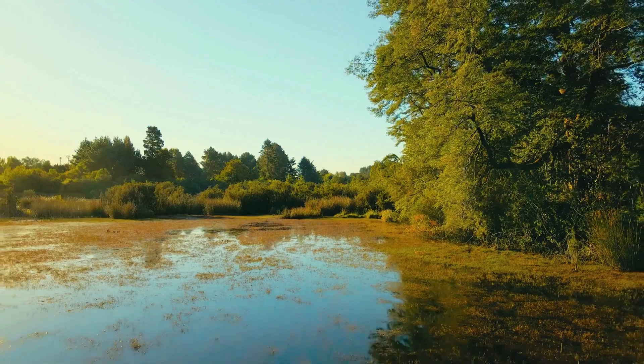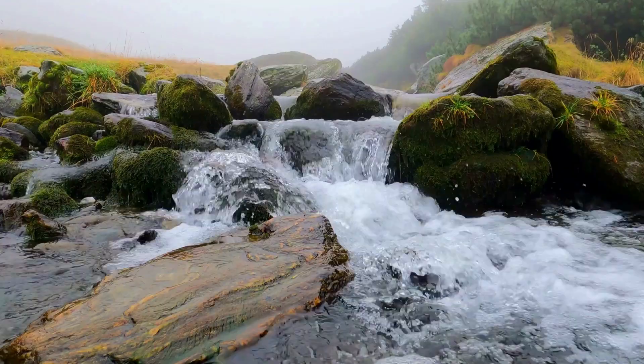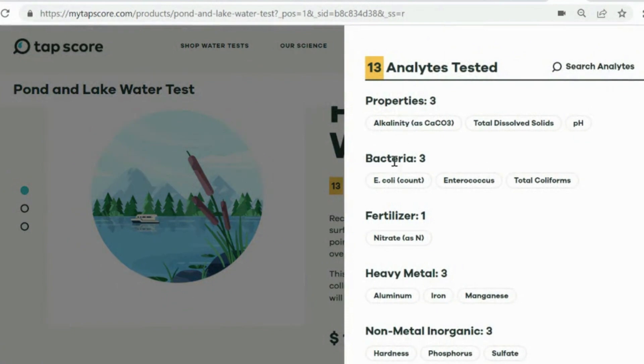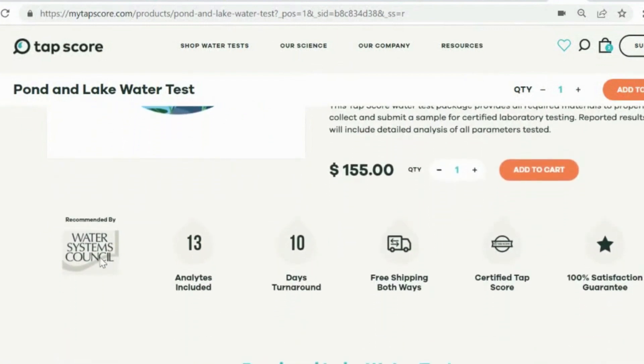I am back today with the test results from the Porterwell, and I think you are going to be shocked by the results. We tested the water using a new test from Tapscore that is specifically designed for untreated surface water like lakes, ponds, and streams. This test detects bacteria, heavy metals, fertilizers, and industrial chemicals. It's also recommended by the water systems council for its accuracy in testing untreated groundwater.